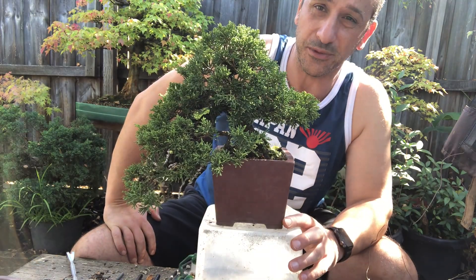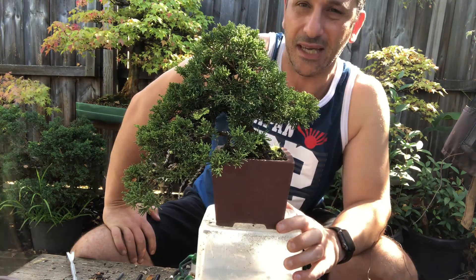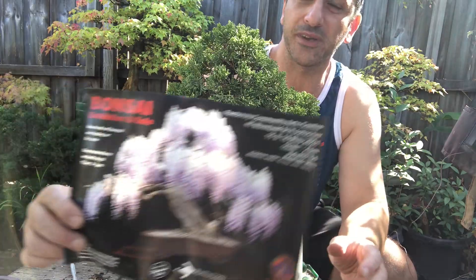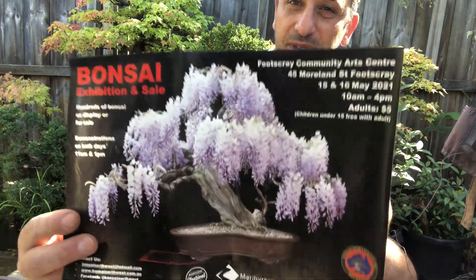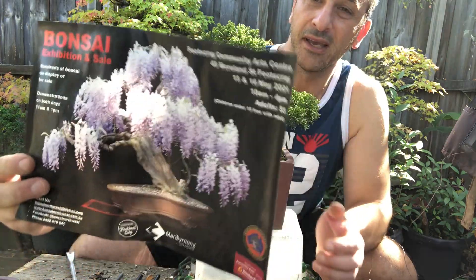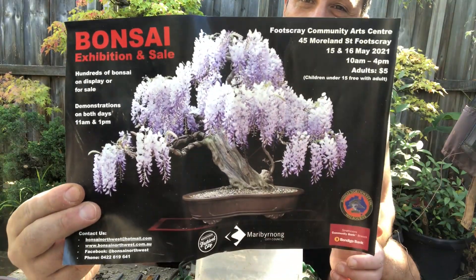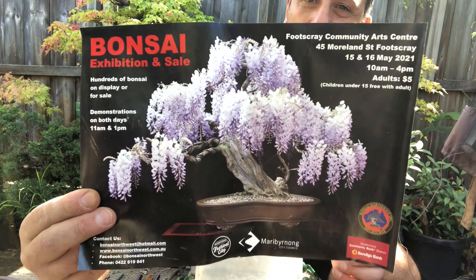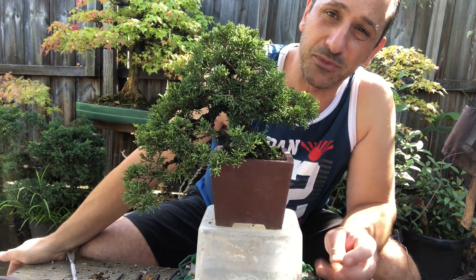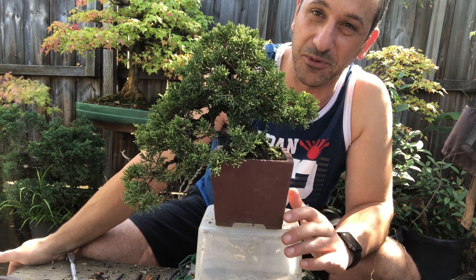G'day YouTube, welcome back to my channel BonsaiWorks. I've been promoting my upcoming exhibition for my Bonsai Club, Bonsai Northwest. I'll mention it every video in case you miss it — it's the 15th and 16th of May 2021 in Footscray, Melbourne. Hold it up a bit longer so you can grab the details or pause it. We have an exhibition coming up in about five or six weeks time depending when this video goes up.